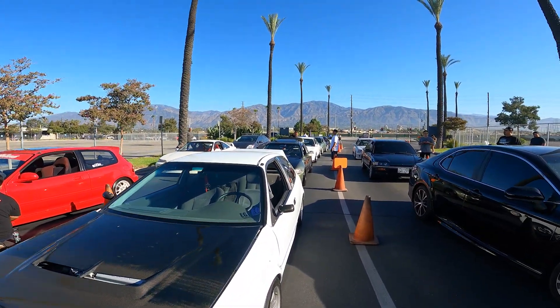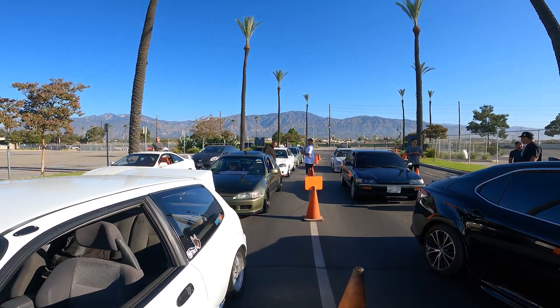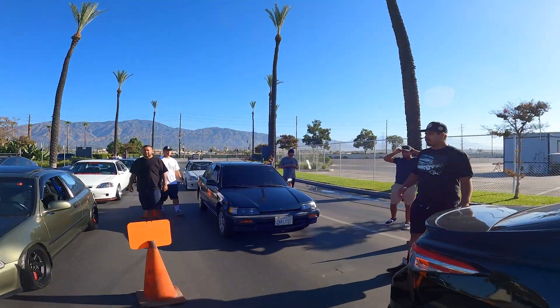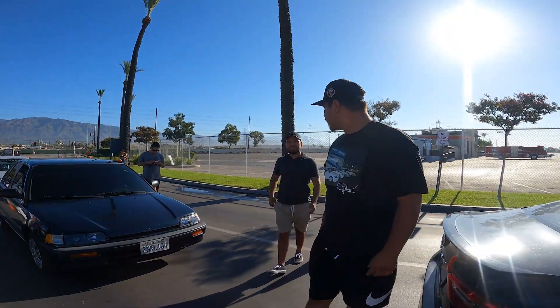A lot of cars out here. Let me see that shirt.